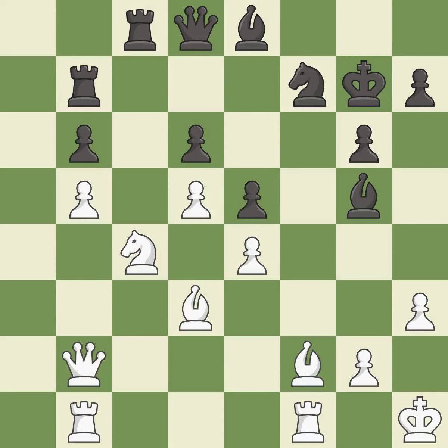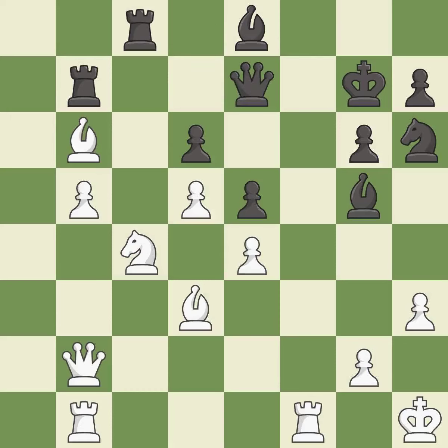This is a fair move — it is good. This wins a pawn — it is good. This move puts the queen on a safer square. This threatens to win material — it is best. This threatens to win material again. This stops the opponent from being able to win material.